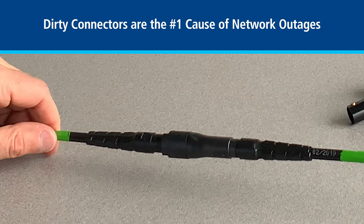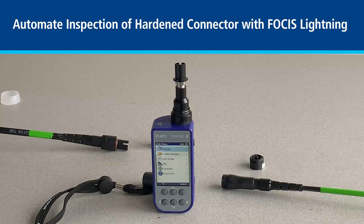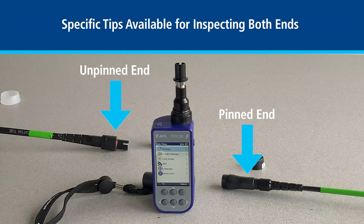The OptiTip system from Corning provides hardened outside plant connectivity for MPO connectors. The AFL Focus Lightning allows you to inspect these hardened connectors in an automated fashion. We can inspect both sides of the OptiTip connector by using specific tips designed specifically for the pinned and unpinned ends.